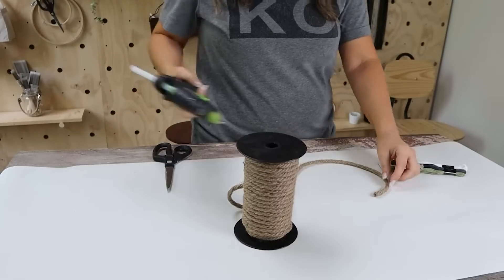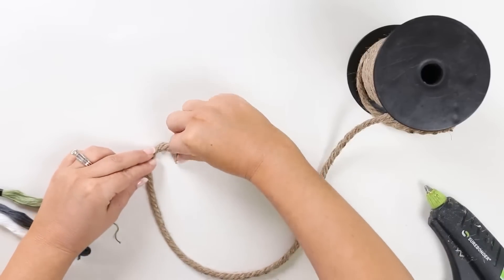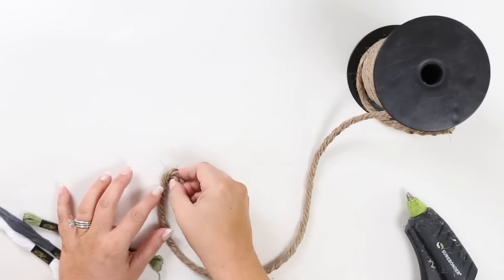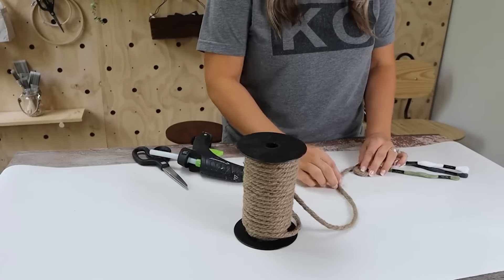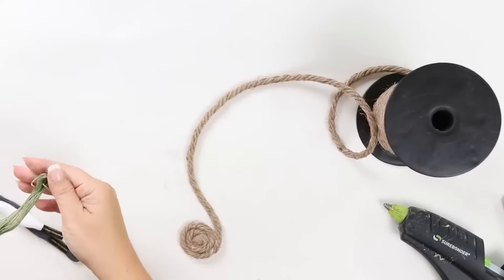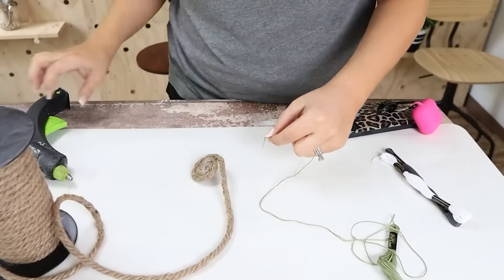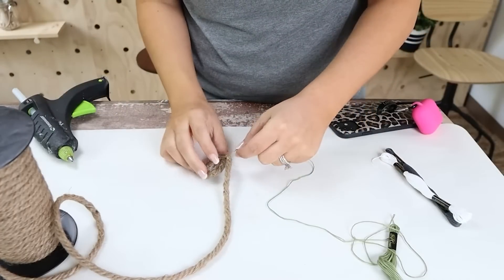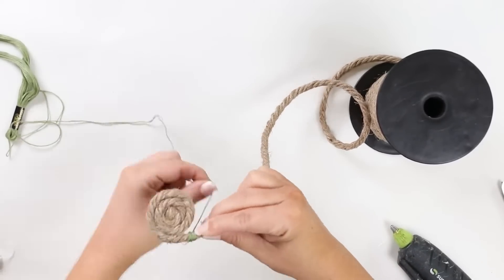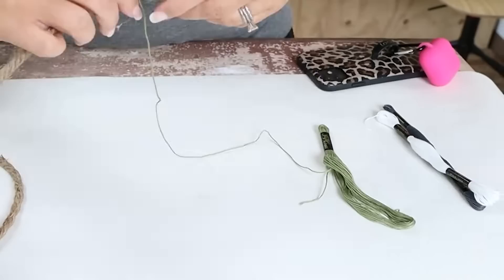You're going to start by making a circle. You're going to start wrapping your nautical rope by putting glue on the side of it. You want to make sure you don't use too much glue so it doesn't squirt out the top. Next you're going to pick one of your threads and glue it to the back side of your nautical rope. Then wrap the thread around so it completely covers your nautical rope, and when you have as much as you want you're just going to glue it down.